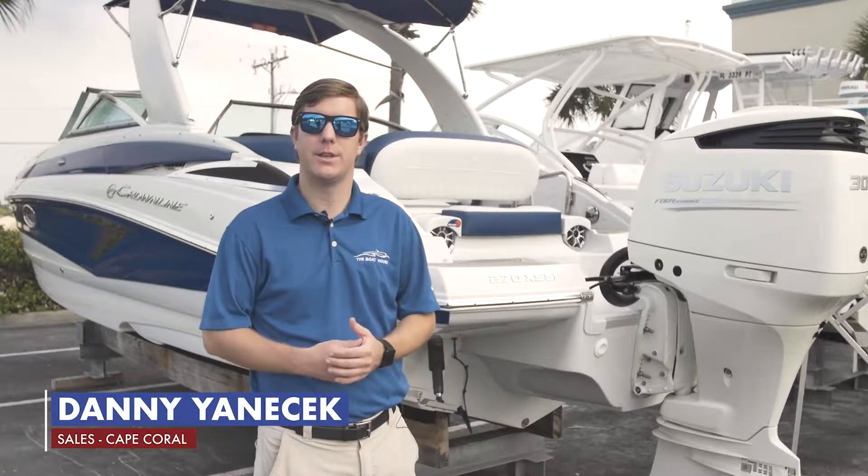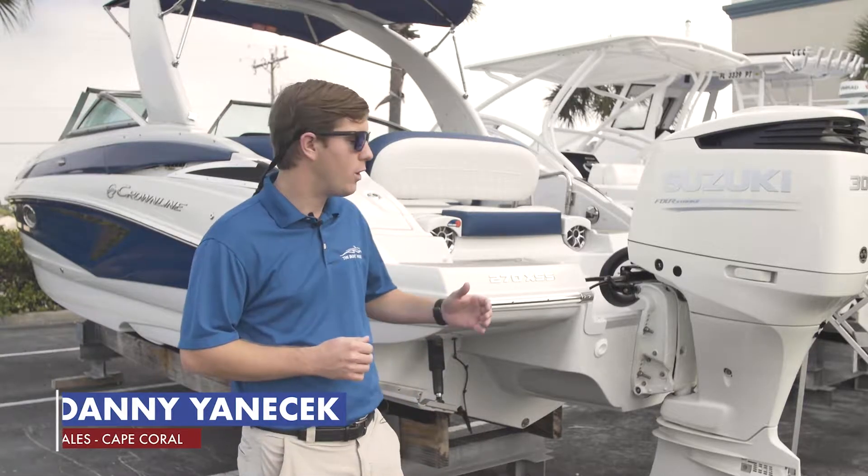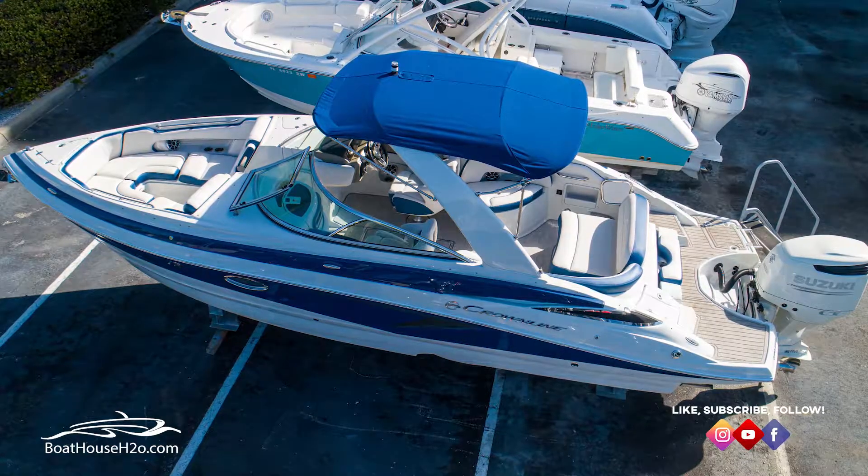How's it going? My name is Danny. I'm in sales with the Boathouse Group. Today we are at our Cape Coral dealership. I'm going to be giving you a brief overview of the features that come equipped on the Crownline E270 XSS.